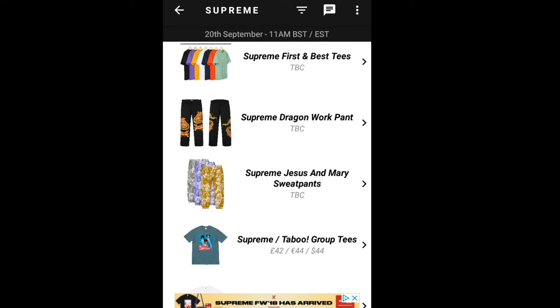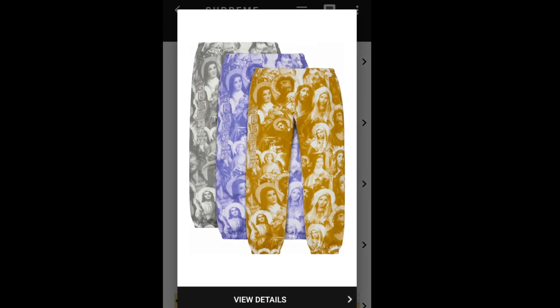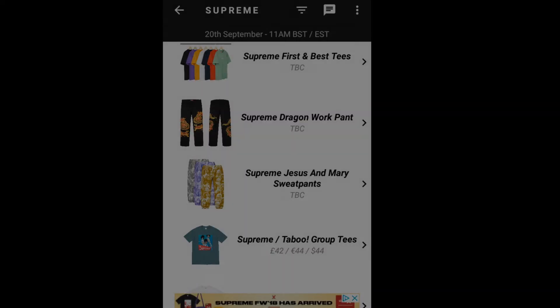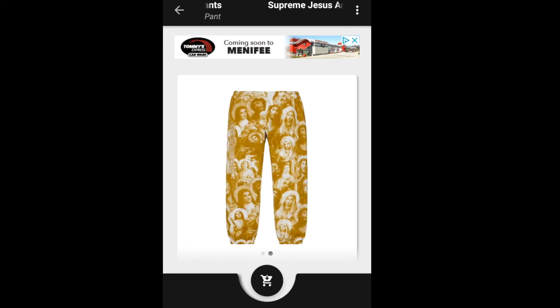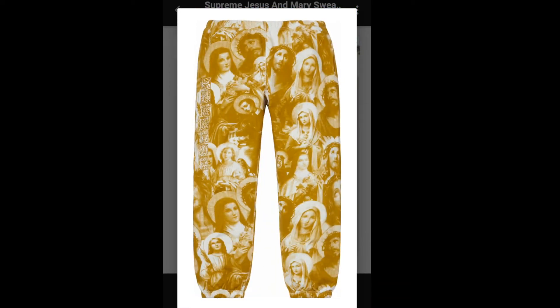Let's jump into the Supreme Jesus and Mary Sweatpants. This retails for $158, and again you've got three colors to match with your hoodie. You've got Jesus and Mary printed all over the sweatpants, and on them it says Supreme — S-U-P-R-E-M-E — though it's kind of hard to see.